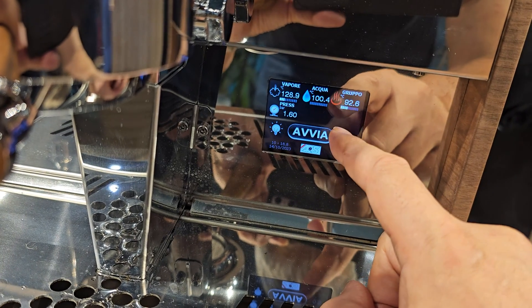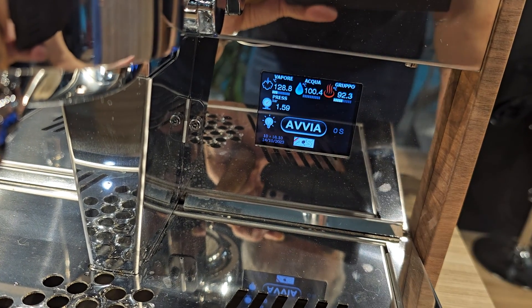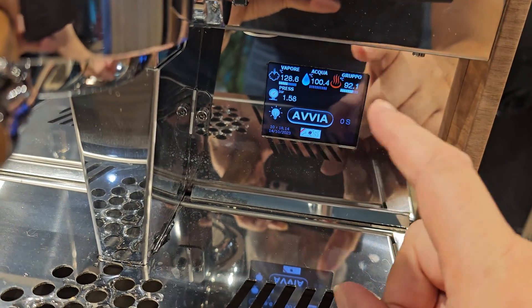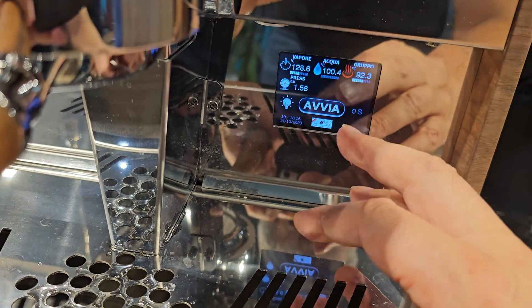All sorts of programming facilities are on here because this is actually ACS's own board. It uses something called SOC — System on a Chip — a single computer chip that includes Bluetooth and wireless. It's an entire computer on a chip.